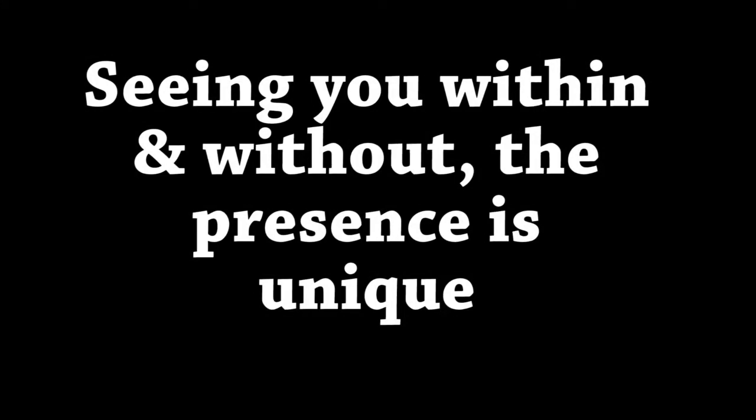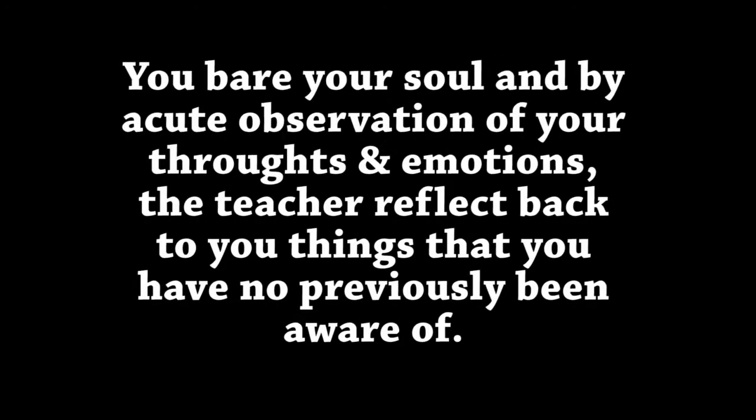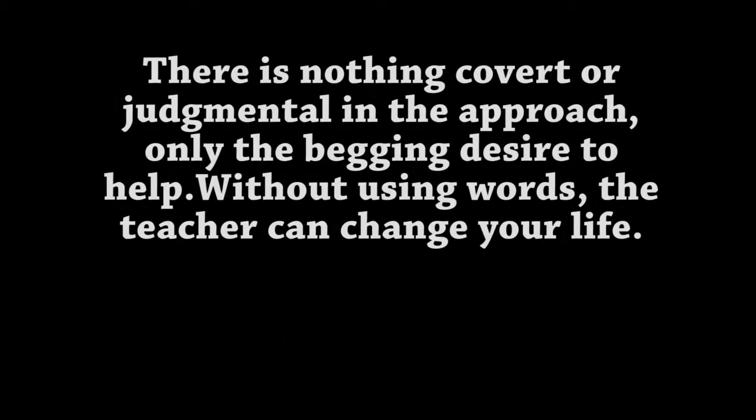The wise eyes hold your attention, seeing you within and without. The presence is unique and listens attentively in a way no one else has ever done before. By acute observation of your thoughts and emotions, the teacher reflects back to you things that you have not previously been aware of. There is nothing covert or judgmental in the approach, only the abiding desire to help. Without using words, the teacher can change your life.